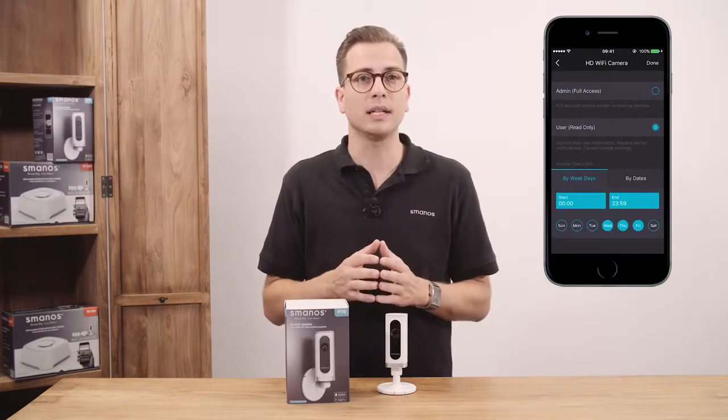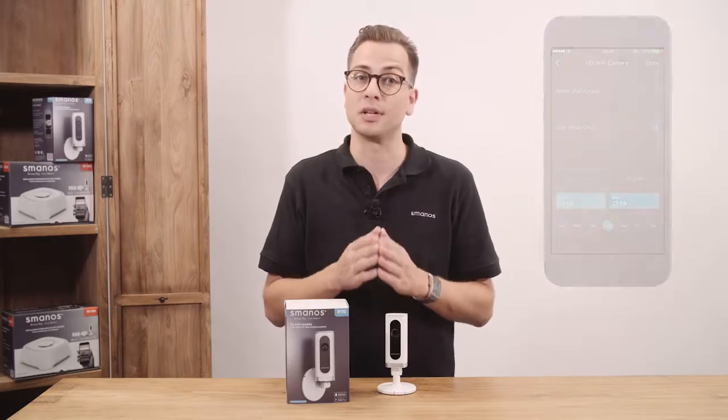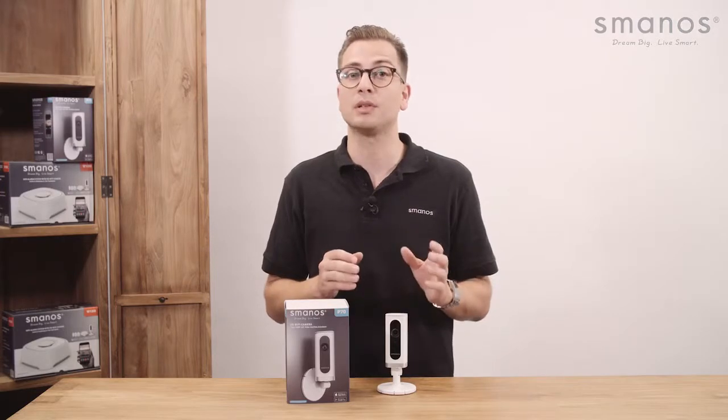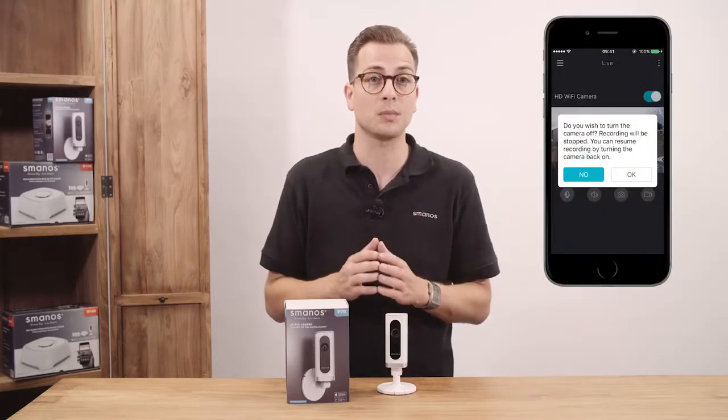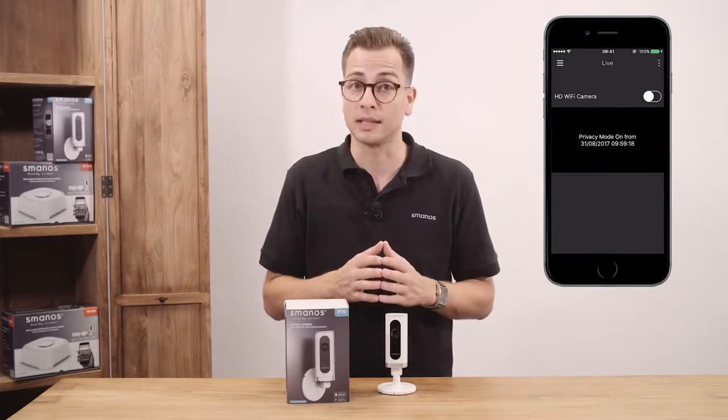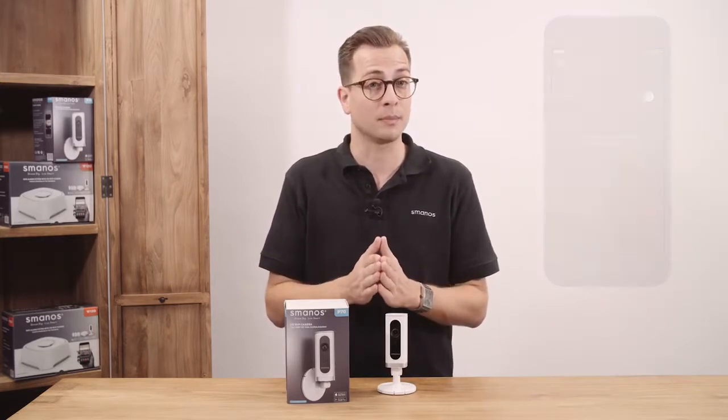Pressing done will directly let the P70 pop up in the shared account overview. The P70 respects customers' privacy — it can be turned on or off by the switch just above the live view via the app, which will turn the camera view black. This can be done by the administrator only.